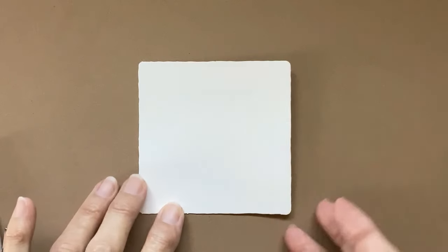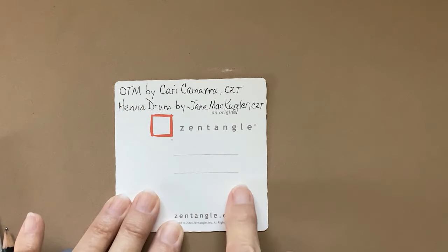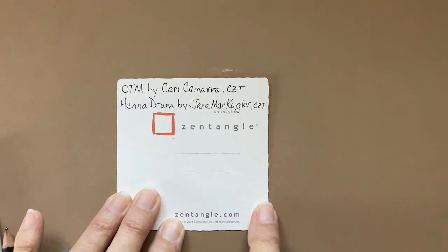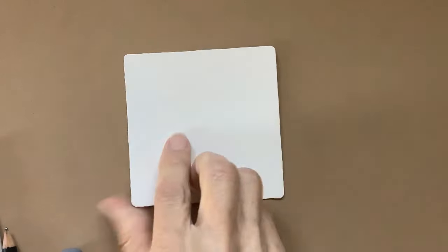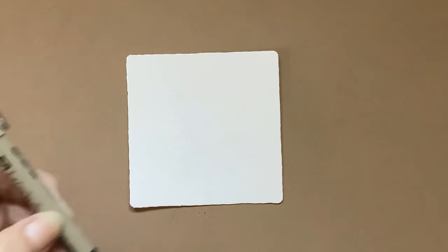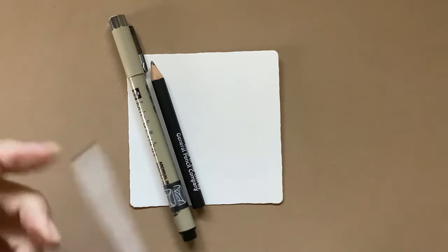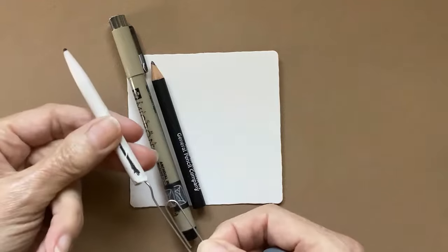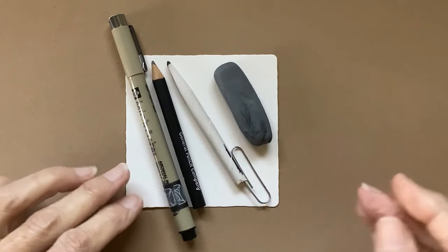I will be using a Zentangle tile, and on the back I've already written down who did these — OTM by Carrie Kamara, C-A-M-A-R-R-A, and henna drum by Jane McCubler, also a CZT. I'll be using a Micron 01, a graphite pencil, a blending stump — also known as a tortillon — and possibly my eraser.